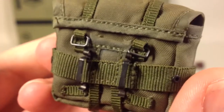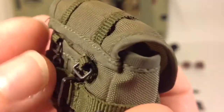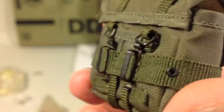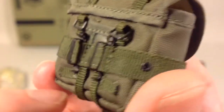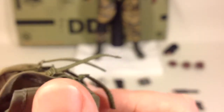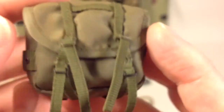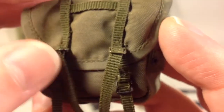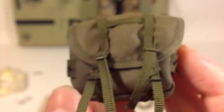Then you have this bag piece. It attaches to the belt with metal loops and metal rivets — nicely done. It can be opened and is padded with foam inside to give it some volume, but you can undo the straps and put other things inside. It goes on the back of the figure.